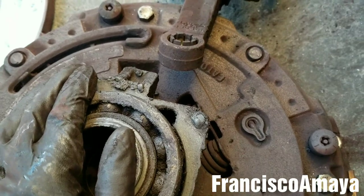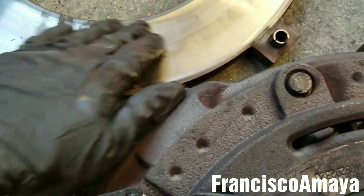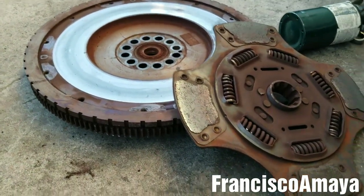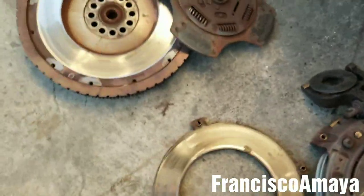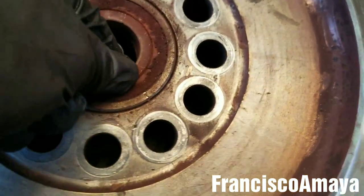This happened from the same problem. The flywheel is also in a failed condition — it got destroyed too. The pilot bearing, as you can see, doesn't move at all; it's stuck. So it has to be replaced.